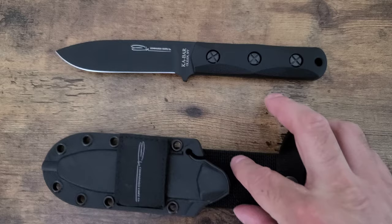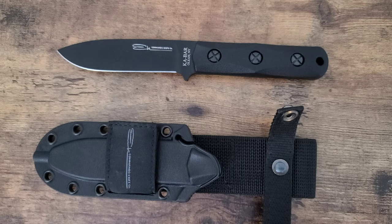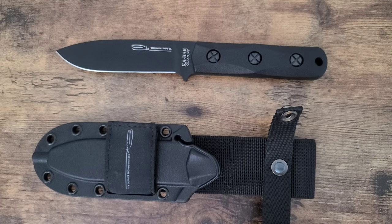And there you have it, guys — the Ka-Bar EK Commando Model 51. Let me know how you guys feel about that and what you'd use it for. I'd use it for bushcraft style stuff — I think it'd be great for camping. I honestly would recommend this type of knife as a nice bushcraft camping knife. Stay safe, guys, and I will see you guys on the next one.